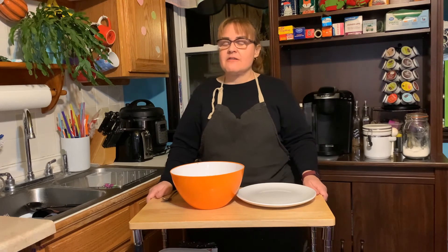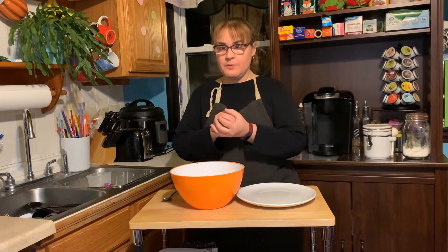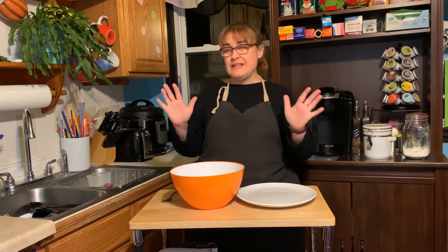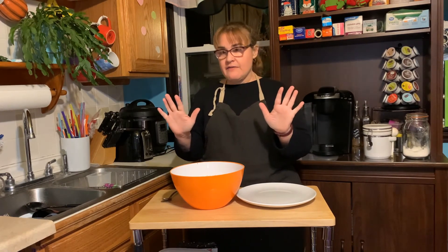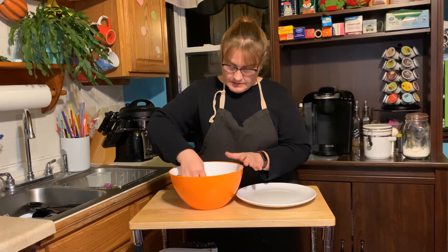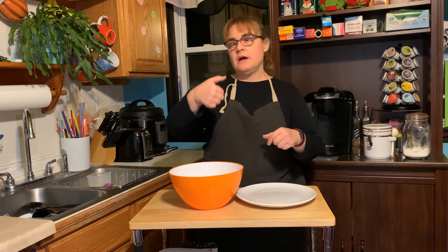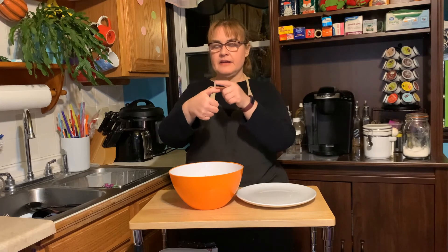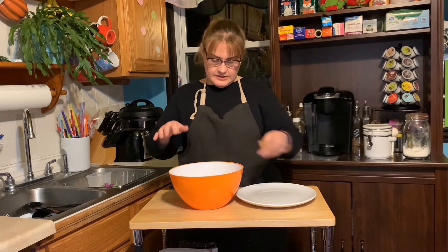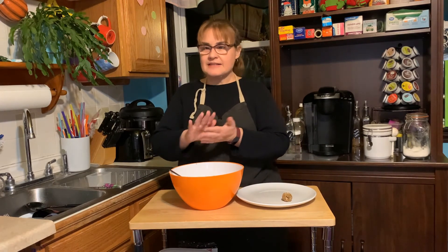Half an hour has gone by, so it's time for us to make our bird seed mixture into little balls. It's really important that you wash your hands before you do this — I already did. It says to make them about one inch, and roughly one inch is about the tip of your finger to your knuckle. So we're going to roll these into little balls, and when I get this all done I'll be back to show you what they look like.